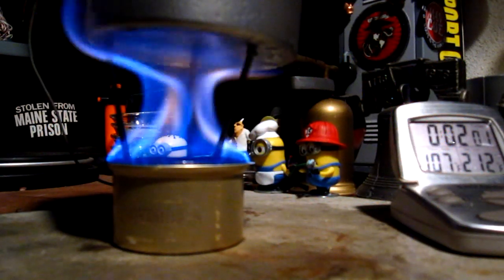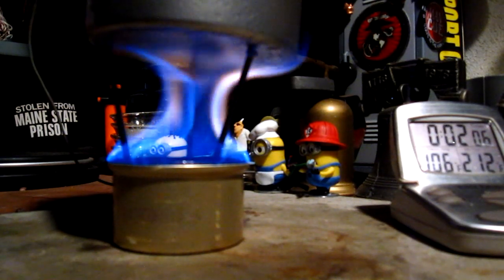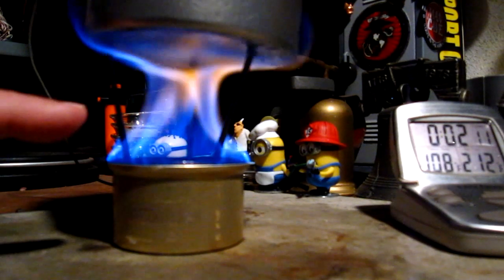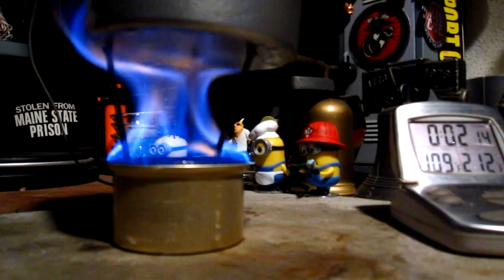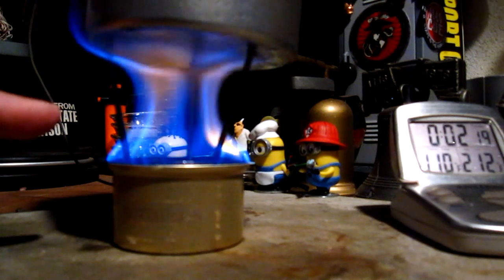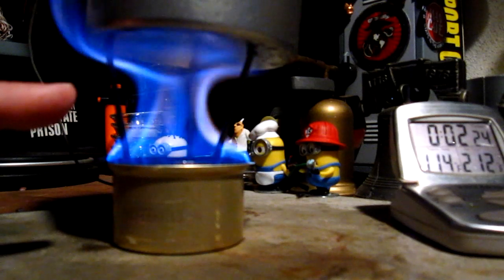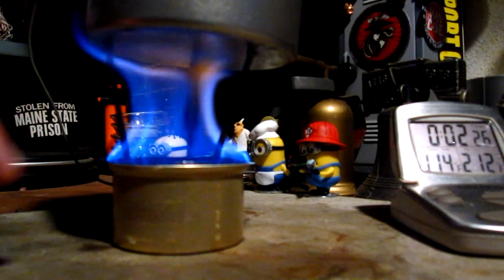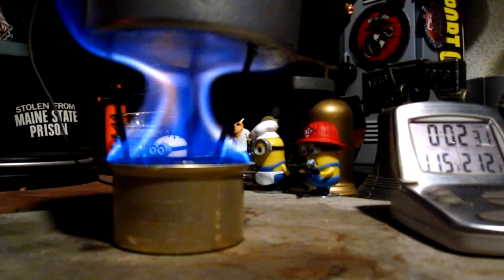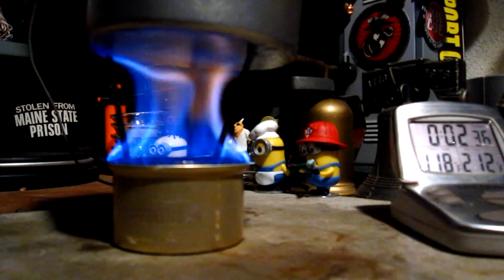Two minutes into the test, the temperature is up to 106 degrees Fahrenheit — not bad. You can see from the camera how the flames go in towards the center and then back out. It's wobbling around because of my hand moving, but I'm not sure — maybe this could be lowered down just a little bit. It did go into the center like I thought it might. Let's see how long this takes to get two cups starting at 60 degrees to a boil.